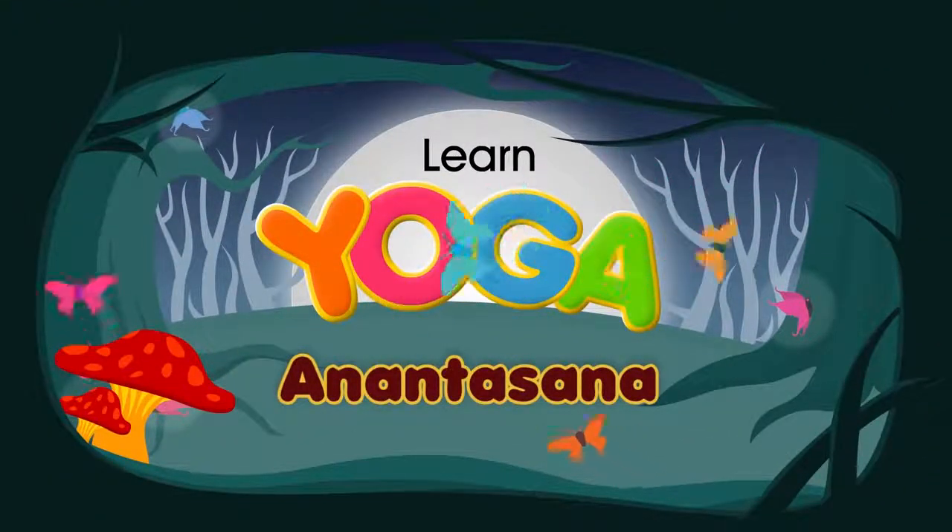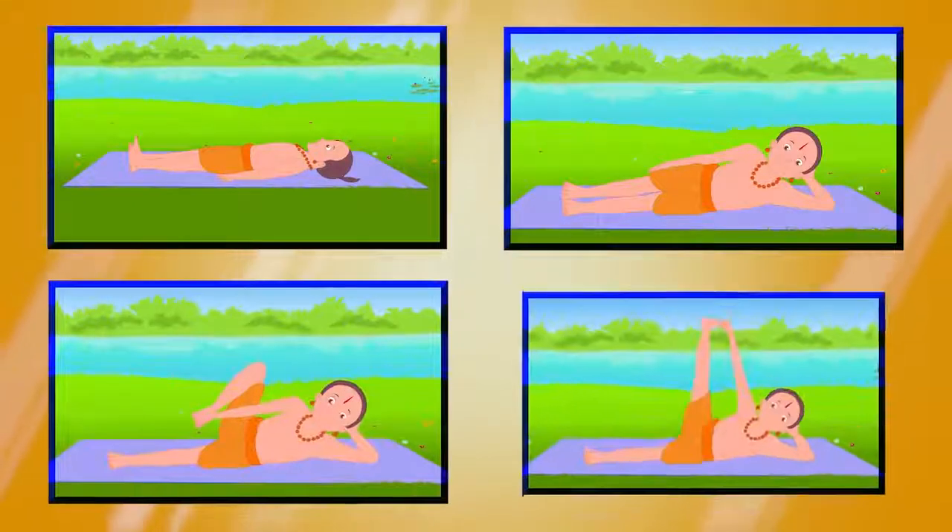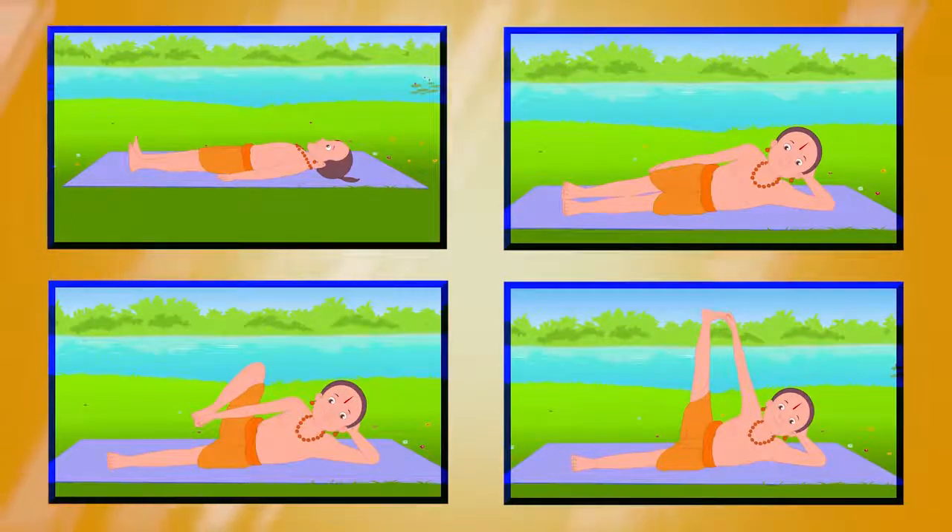Anantha Asana. This asana represents Lord Vishnu resting on the snake Anantha, hence it is also known as the sleeping Vishnu pose.